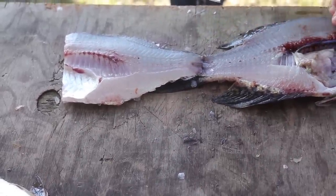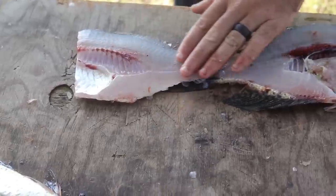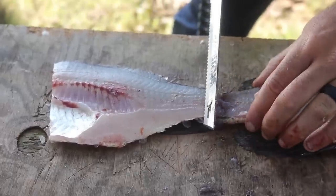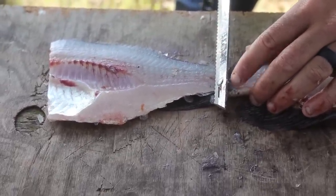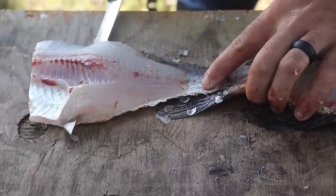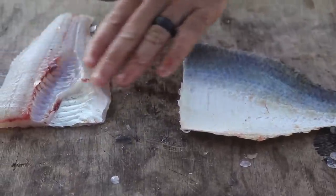Flip it over. We've got all the meat off on this side — just about all of it, about 95 to 98%, which is good. You're left with the fillet and the ribs. We're going to cut the fillet off the skin now. I like to have it all connected so you can grab a hold of everything and it's not going crazy. So here we go — taking the fillet off the skin. Look at there, there's the skin, here's the fillet.